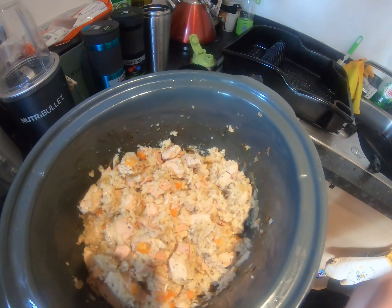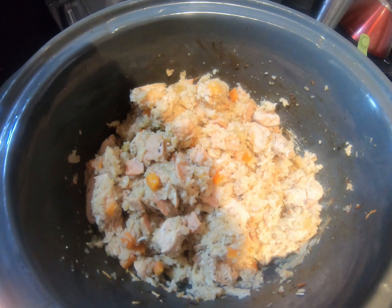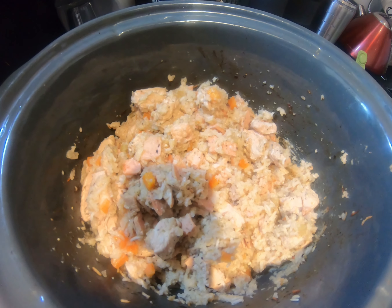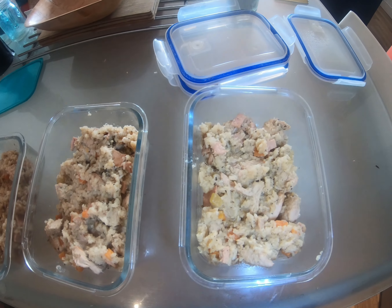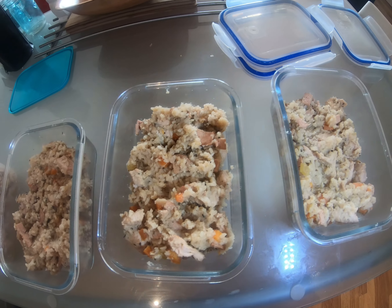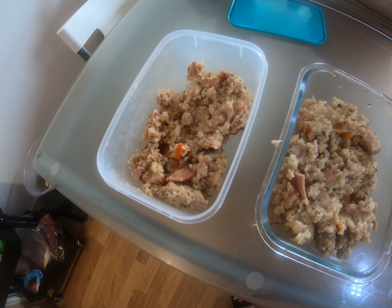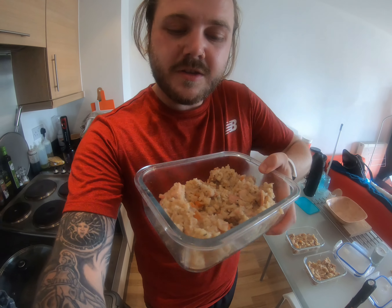Boom, look at that — absolutely delicious, smells amazing, it's going to taste even better. Let's get it all prepped and dished out — nice even portions, ready for lunch for the week. Looks absolutely amazing, smells delicious, tastes delicious — you've got to try this recipe out.